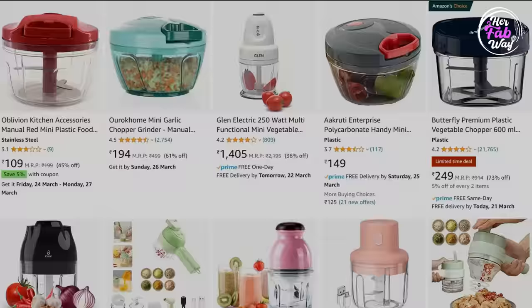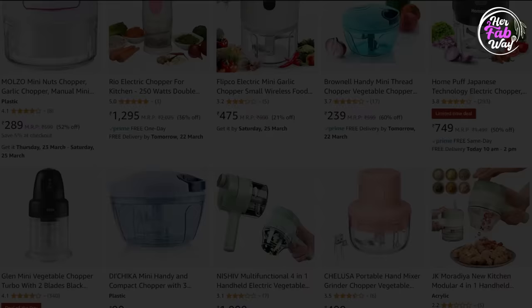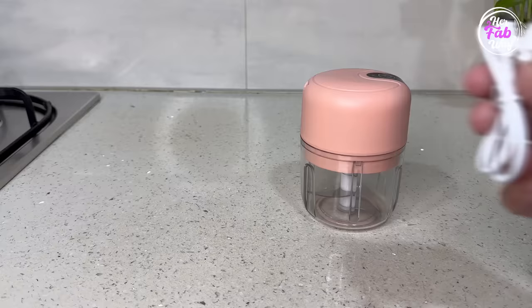And it's also dishwasher safe. Now let's talk about Mini Vegetable Chopper. In the market there are a huge variety, but you can divide them broadly into two categories: first, the Rechargeable Chopper — with this you also get a charging cable which you can plug in. Second category is Manual String Choppers.